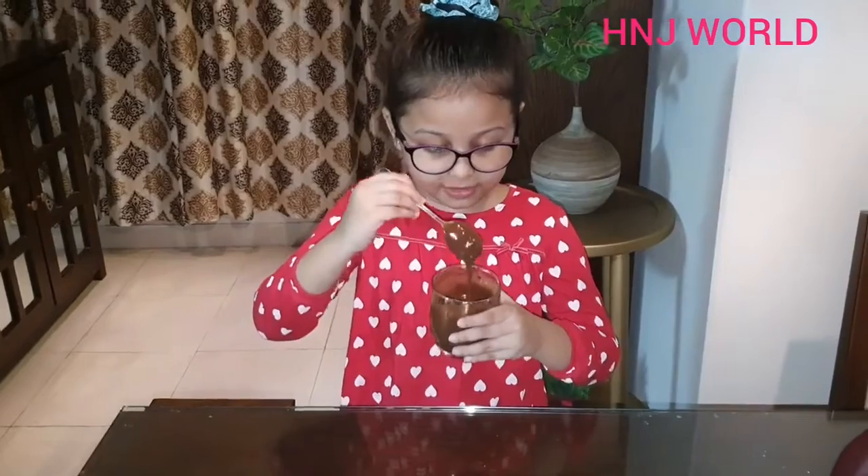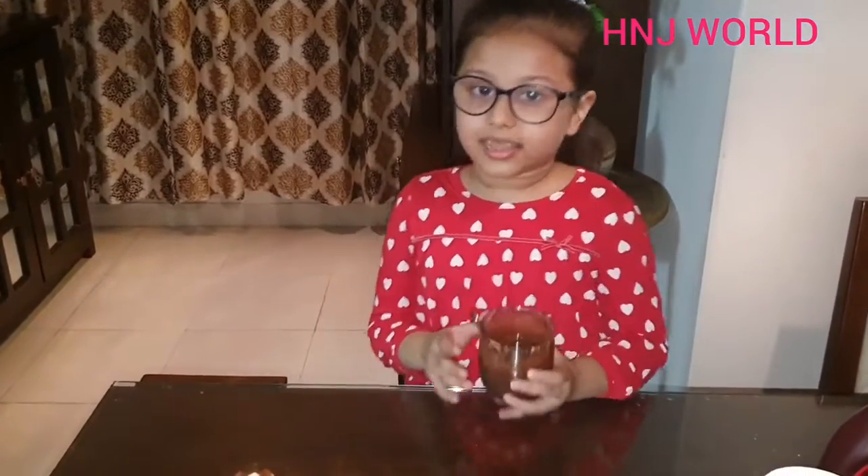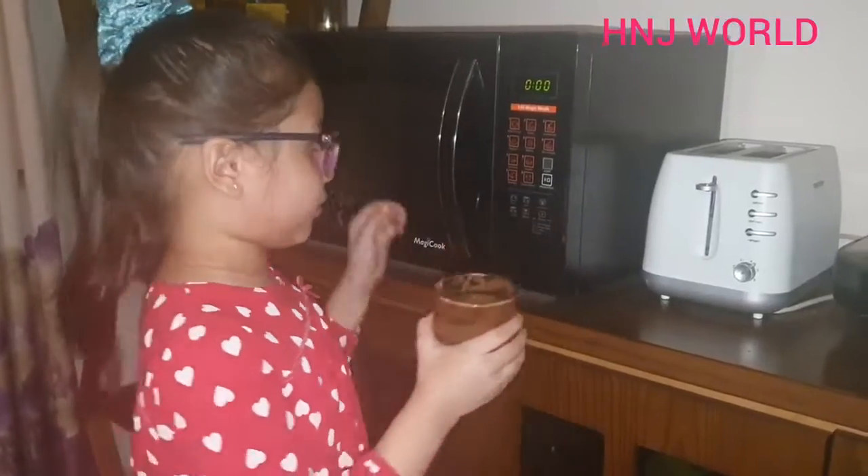Look, our mix is ready. Now I have to bake. Let's go! We put this in the microwave.